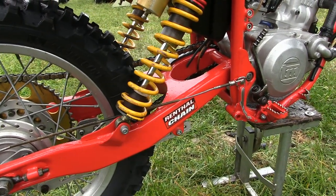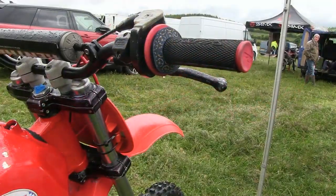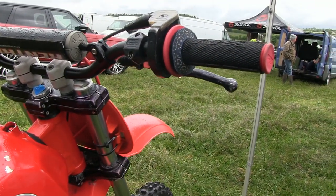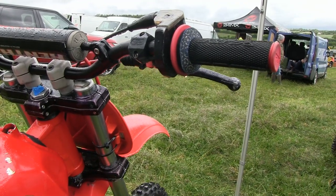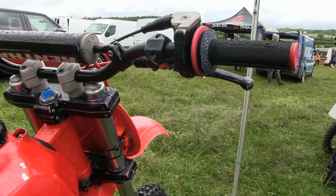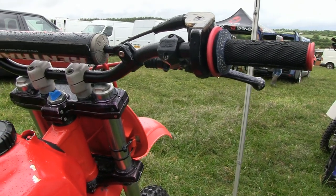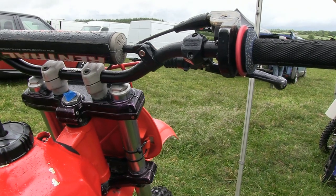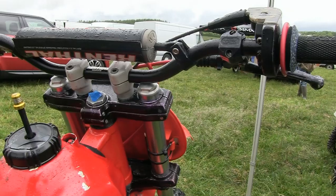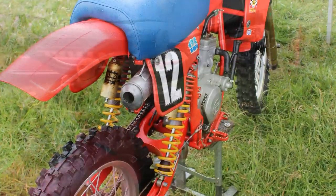Although these bikes may not be well known to many overseas YouTube viewers, these Italian TMs were going great guns in Central Europe in the early 1980s and were selling in good numbers in and around France, Belgium, and of course their native Italy.